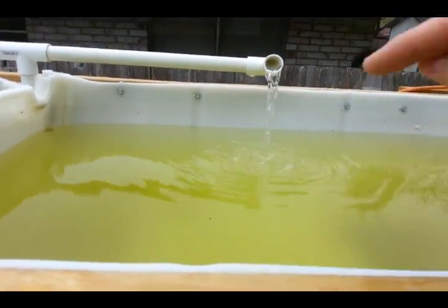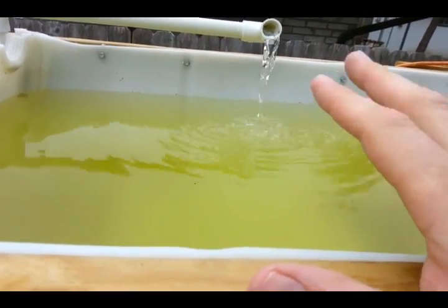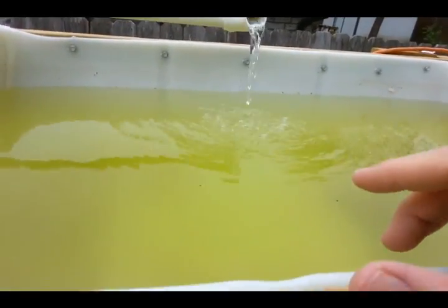So what we're going to do is we're going to wash our rocks today and we're going to put them in here so that we don't have any more problems with algae, so that our fish will not be angry at us.